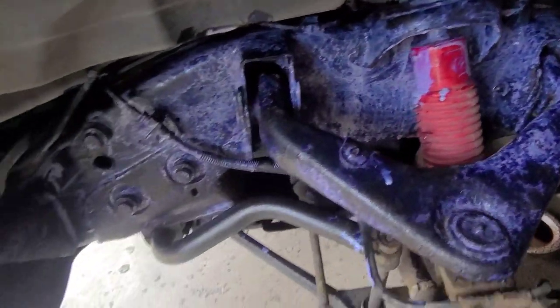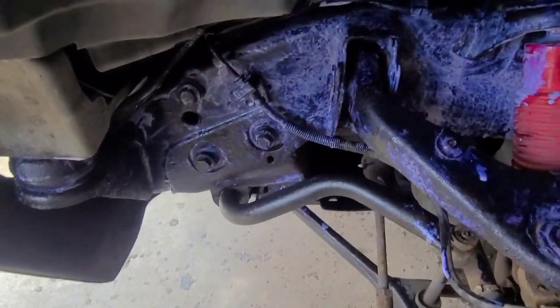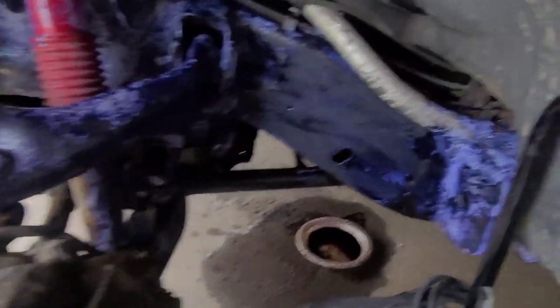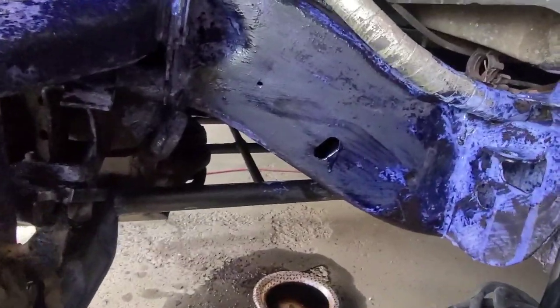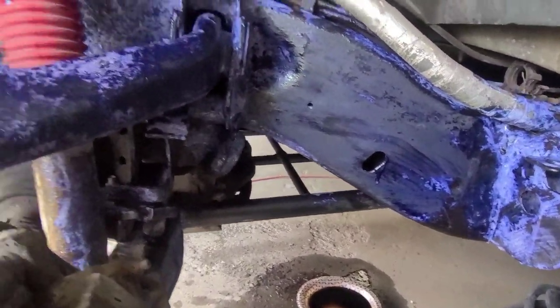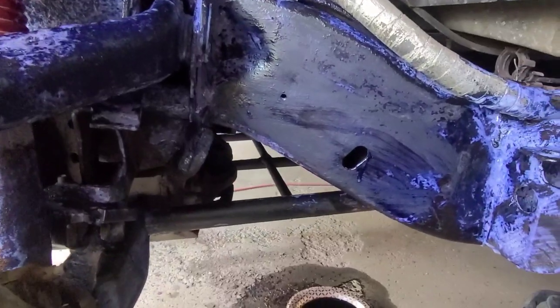I think so far it's pretty amazing what Cora Seal has done to this frame. There was just pure rust 10 to 15 minutes ago and now it's already starting to turn it black.